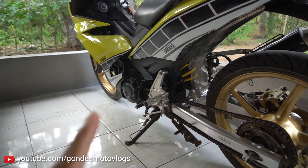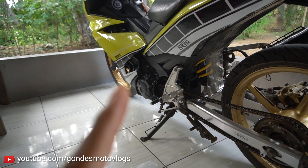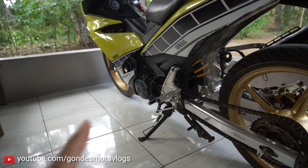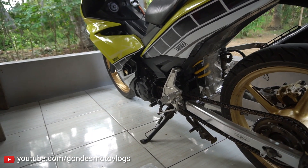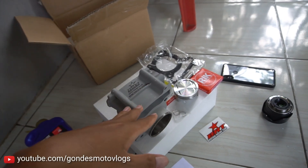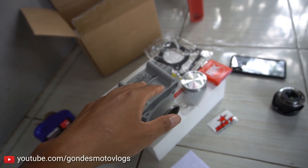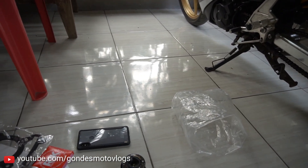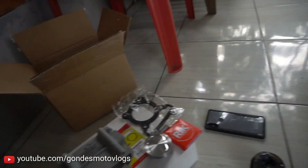Untuk yang standar, spek mesin standar punya saya ini bisa sampai 135. Di angka 130-an itu masih enteng, masih ringan, nggak ngoyo banget. Nah nanti kalau misalkan pakai bloknya BRT yang ini - 6 buang - apakah itu lebih gampang lagi? Nah saya nggak tahu. Pokoknya nanti cek aja lah.